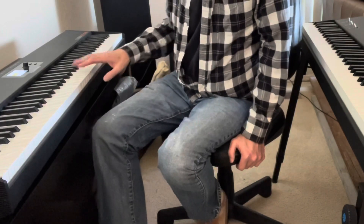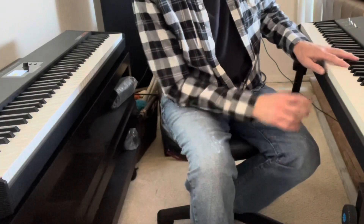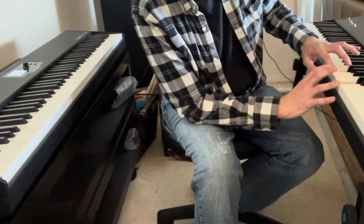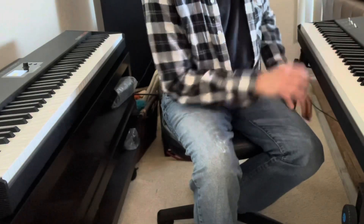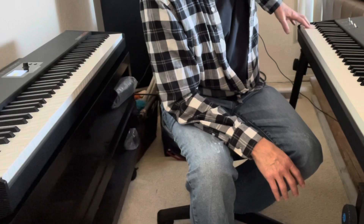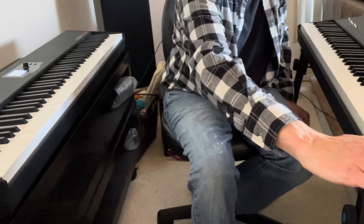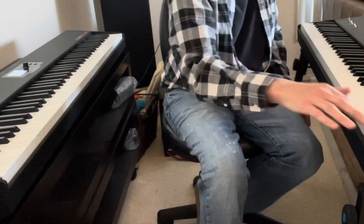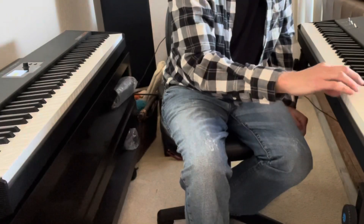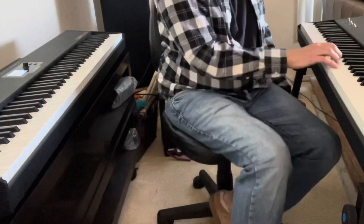And this has the Fatar keybed of TP40 wood. And if you can see in here, it has actual wood on the side of the keys. It's graded action. It has a more ivory-feeling texture to the keys — a little bit. Nice feel.